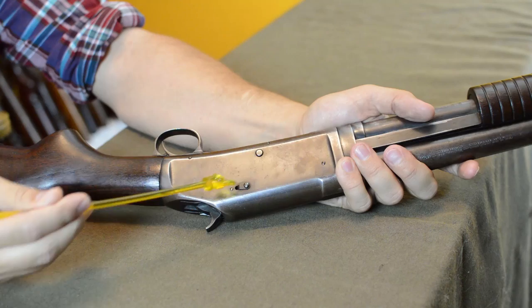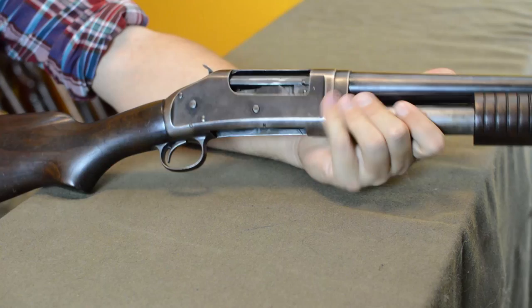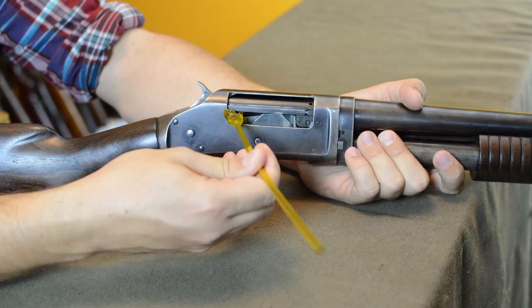If you flip it over, there are still some little fiddly bits that let in moisture. Add in the fact that it's a pump action with an action bar — stuff can ride along that to get into the gun. There are a lot of ways for a pump action shotgun like the Winchester 97 to slowly get gummed up, and that creates an opportunity for Remington.